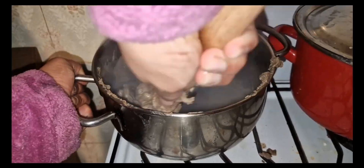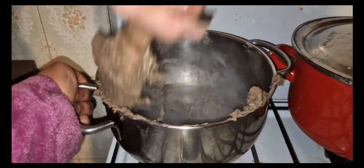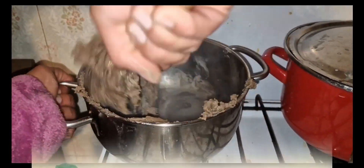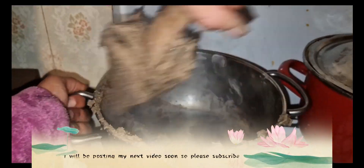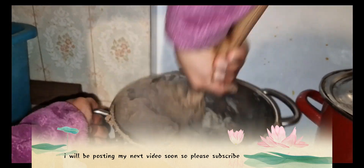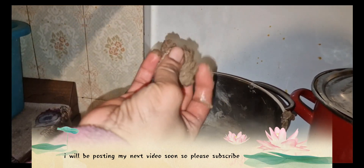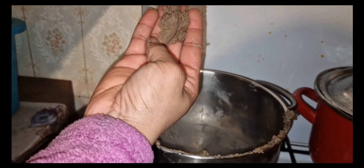You have to mix it up continuously — exactly like you're stirring with a bamboo spoon. The result is going to be good, trust me. If you feel like it's too hard, just add a little bit of water, leave it on the fire a little bit, and mix it up until you get a very soft texture like this.